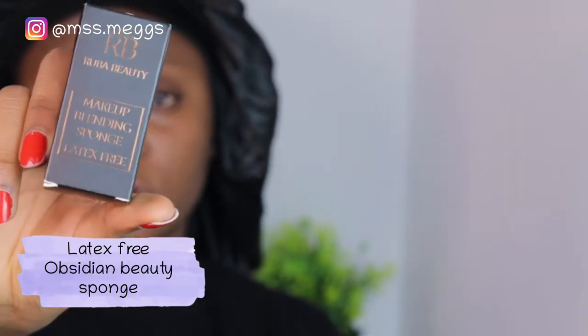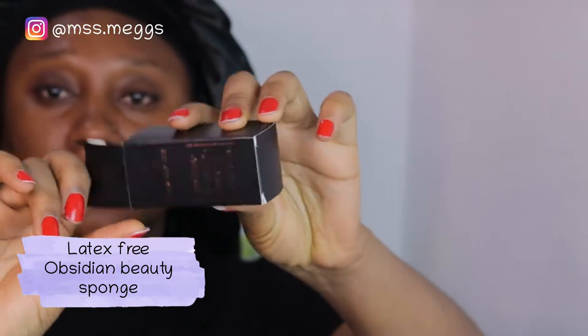The first thing is this latex beauty sponge that comes in a black carbon color. I'm opening it up — this is what it looks like dry. I'm going to wet it and tell you guys how it feels. I like the angles on it already. Now I've already wet it, so I'm going to start blending out my foundation.